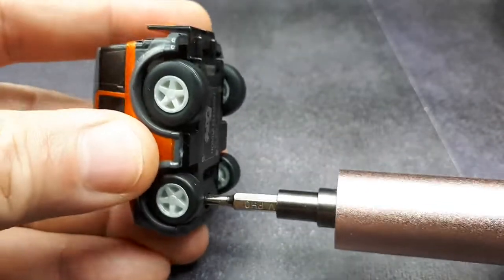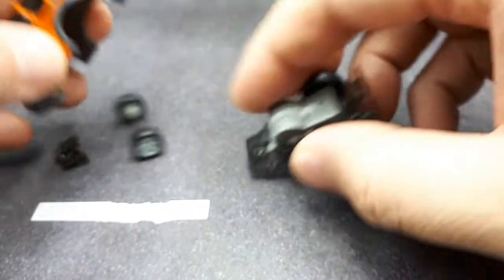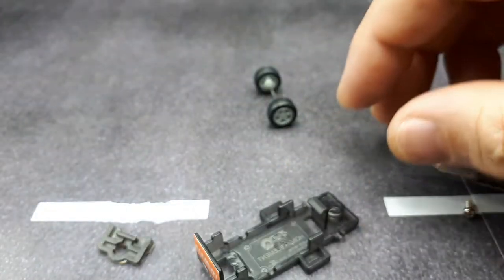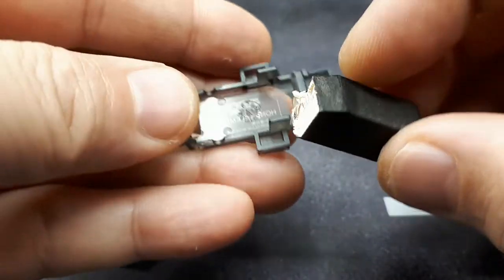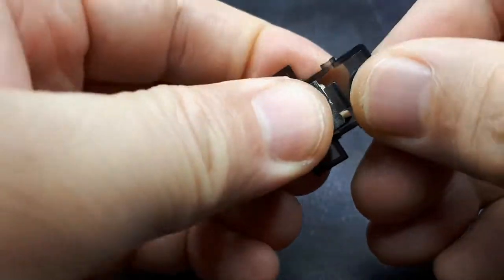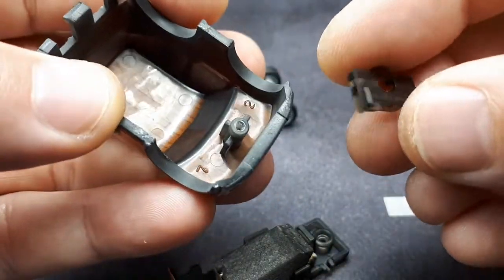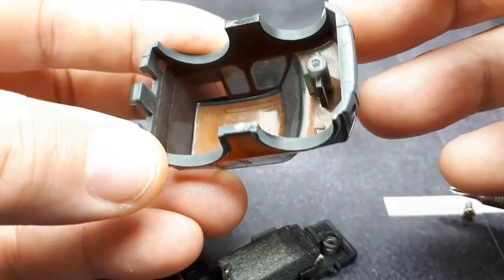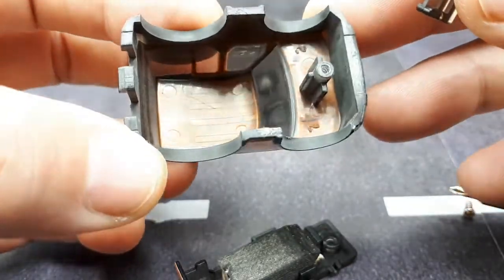Let's open this guy up and do a wheel swap. I can see where the motor goes. I'm going to drop in a piece of balsa wood here to take up space — balsa wood painted black with double-sided tape. You can see the construction: the whole thing is just one smoked piece of plastic with metallic orange sprayed or printed onto it.